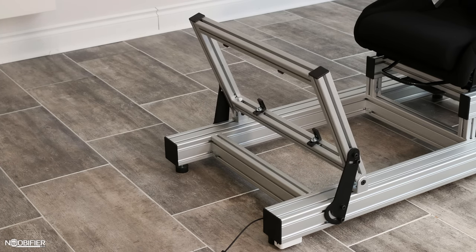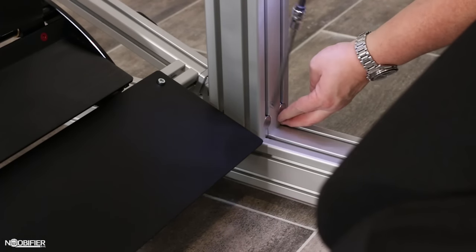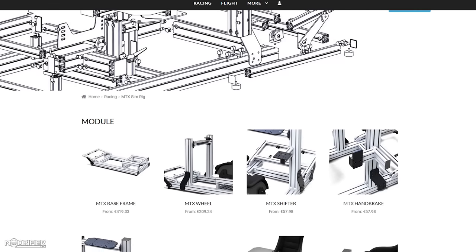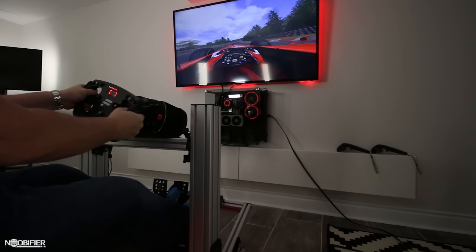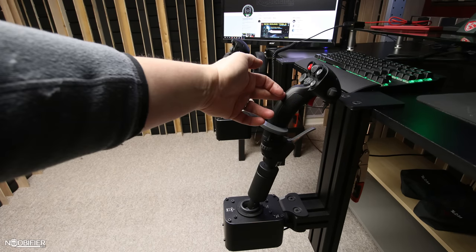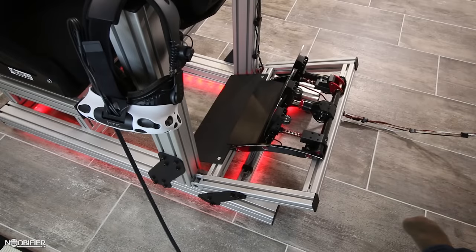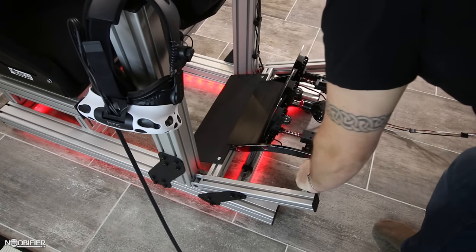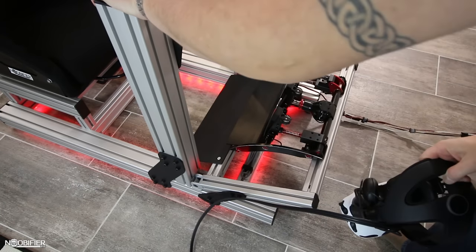It's at this point that you'd further customize your simbase with additional optional kits. All the kits can be seen on the website, and more content detailing many other popular uses is coming. MonsterTech has put an excessive focus on structure and rigidity — the base and modules are so overly engineered that even during the most vigorous gaming, the simbase and components will take it and be ready for more.